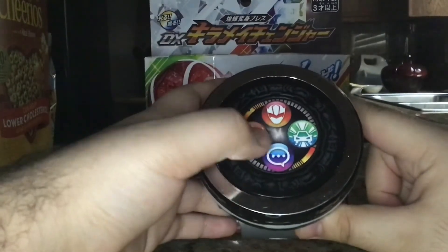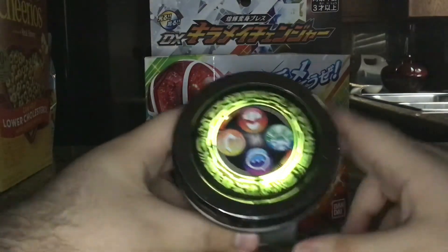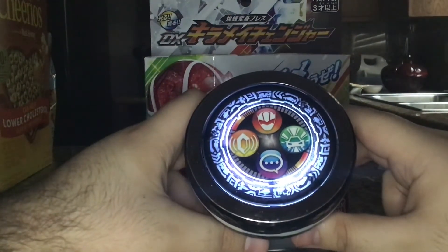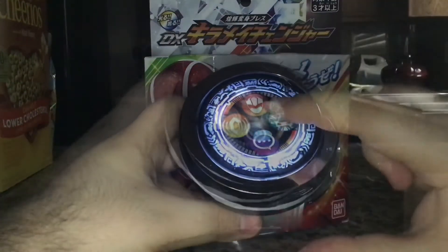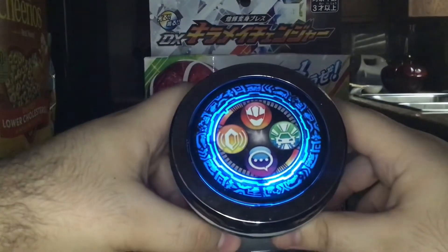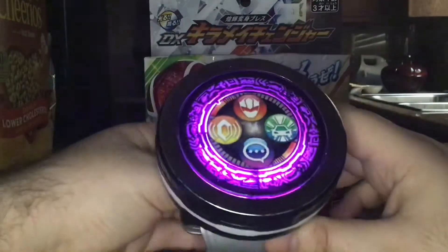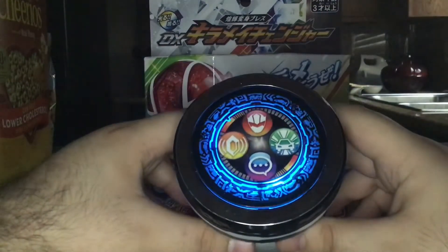Next we have the calling feature, where you wait to get a call from one of the Machines. The camera decided to be uncooperative for a moment there, but we got through it.